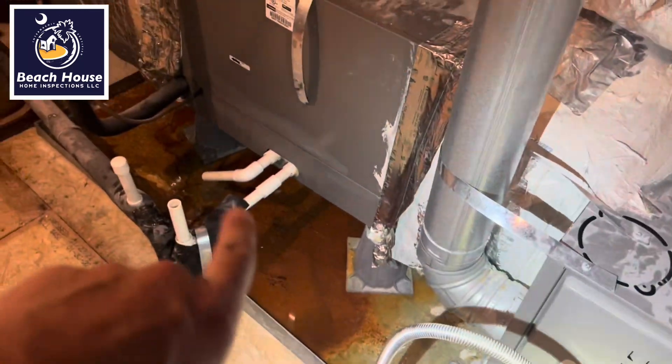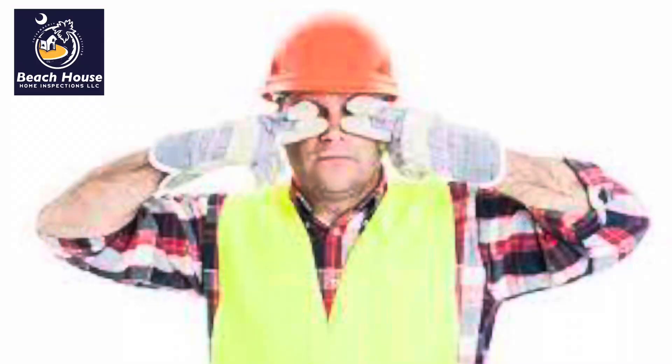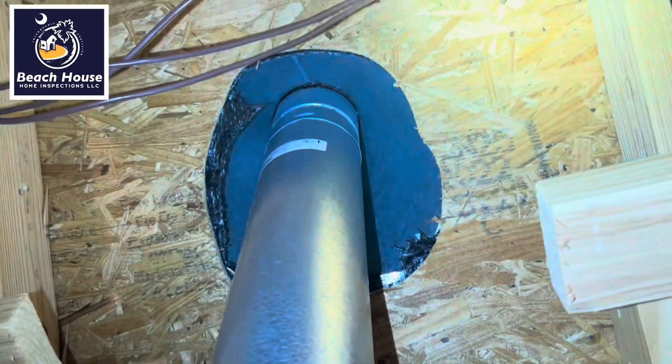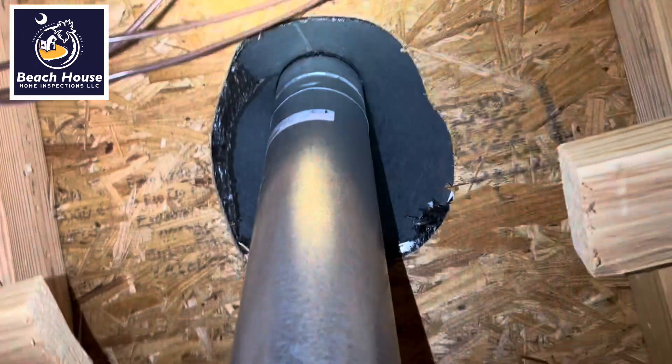HVAC guys have been out here two times and just can't seem to figure it out. This is a seismic strap that needs to be installed like this one. See that daylight? The seal between the flashing and the bee vent is improper — I can actually see moisture up there.